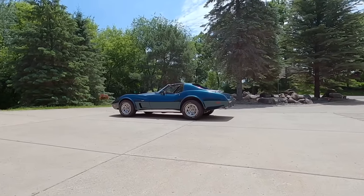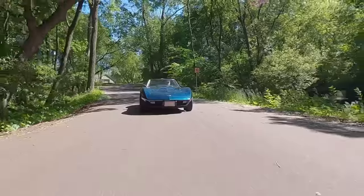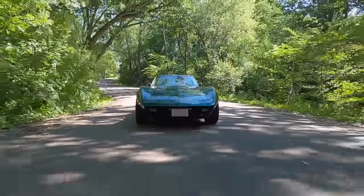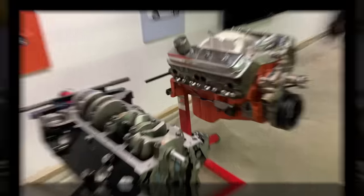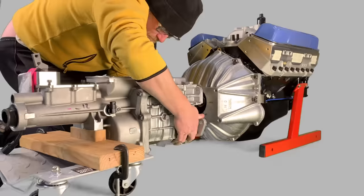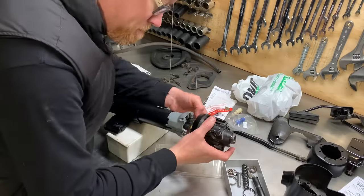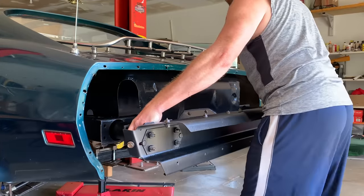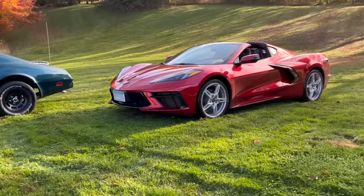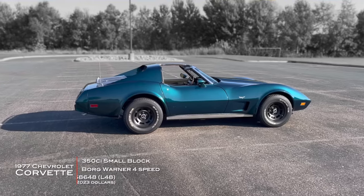The C3 Corvette is a good sports car, but it's really not a great one, and they can be hard to live with. When you buy older muscle cars, that kind of comes with the territory. So I set out to change all that with my C3 by making some changes to bring performance and reliability in line with modern muscle. In this video, I'm going to walk you through the changes I made to make it easier to live with, and then we'll compare it to its modern equivalent — a C8 Corvette.